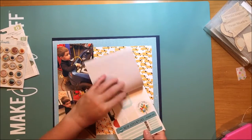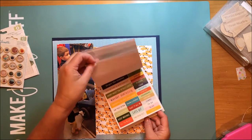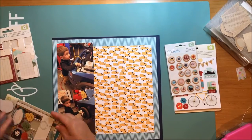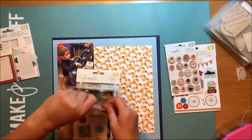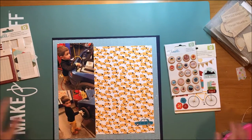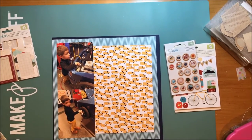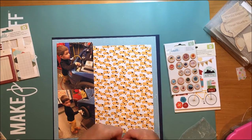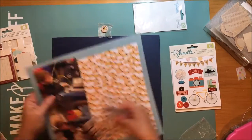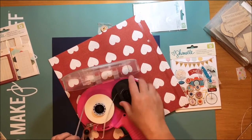Now I'm going to go through the stickers from the Go Now Go collection just to look and see what I could use for embellishments. I also looked at the wood buttons from Go Now Go and the chipboard as well. On the chipboard stickers there is a car - I accidentally stuck that to my paper so I very carefully removed it before putting it on the wax paper. The car is blue. And then on the wood buttons there is a taxi button. I thought I am not planning on taking any taxis anytime soon, so I thought I would use that.